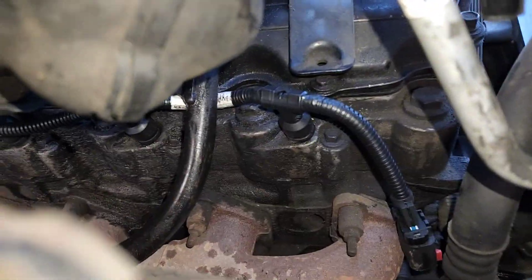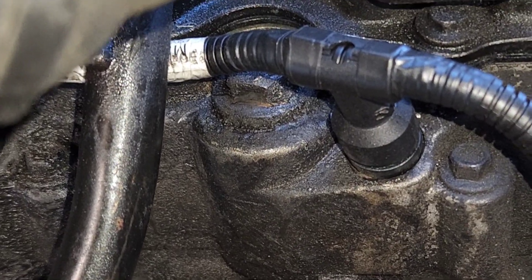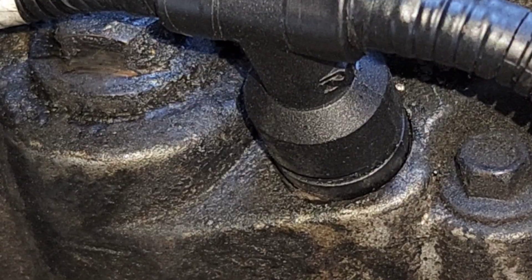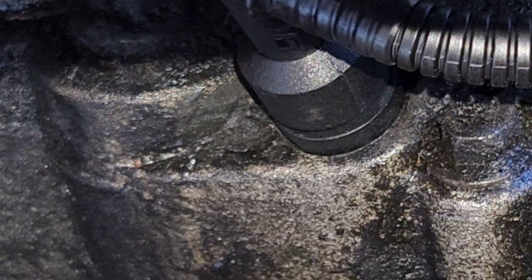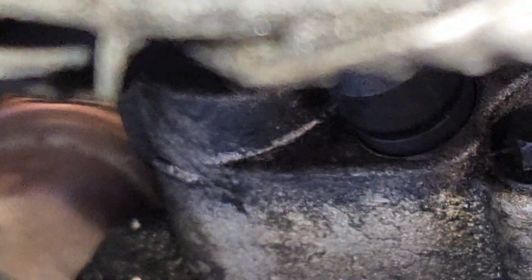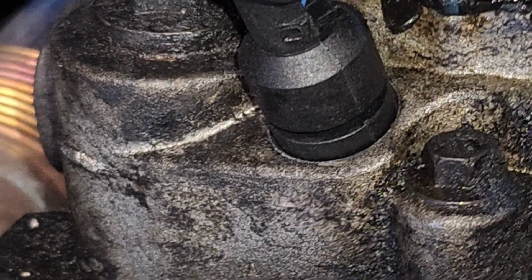Let's see if we got it. That one is seated. Number three looks similar, number five looks similar. You can see my hack job there but it looks similar. I'll plug this back in and go do the driver's side.